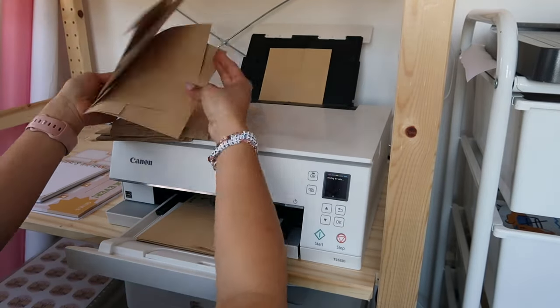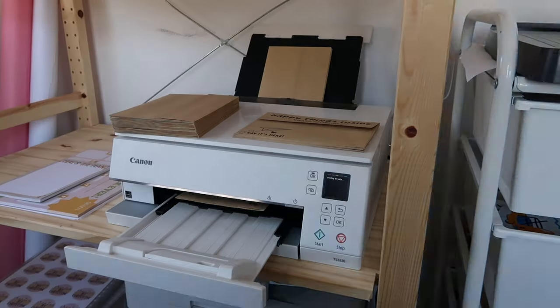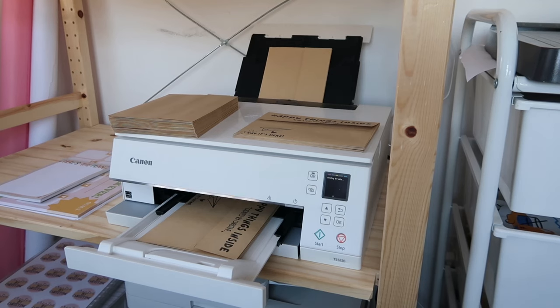From here on out, the process is really easy because I basically just keep replenishing the envelopes in the rear tray so that it just keeps going. I think I can only fit about 10 to 15 envelopes in there at a time.